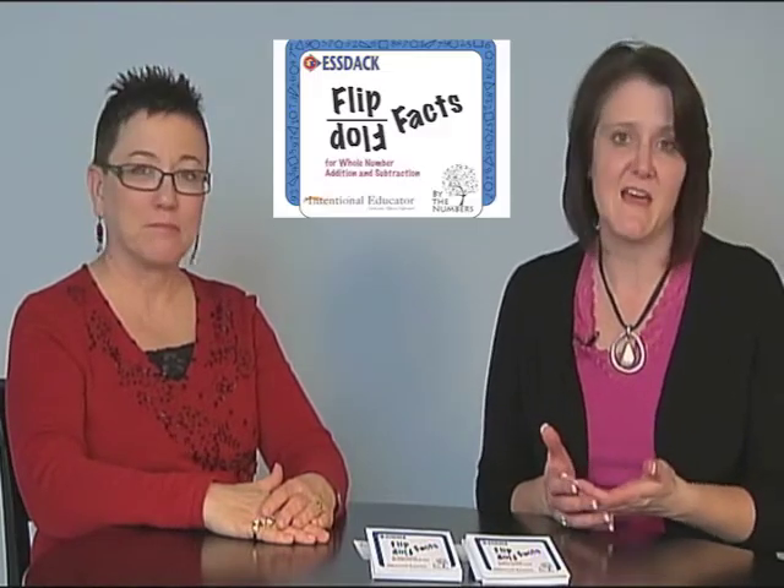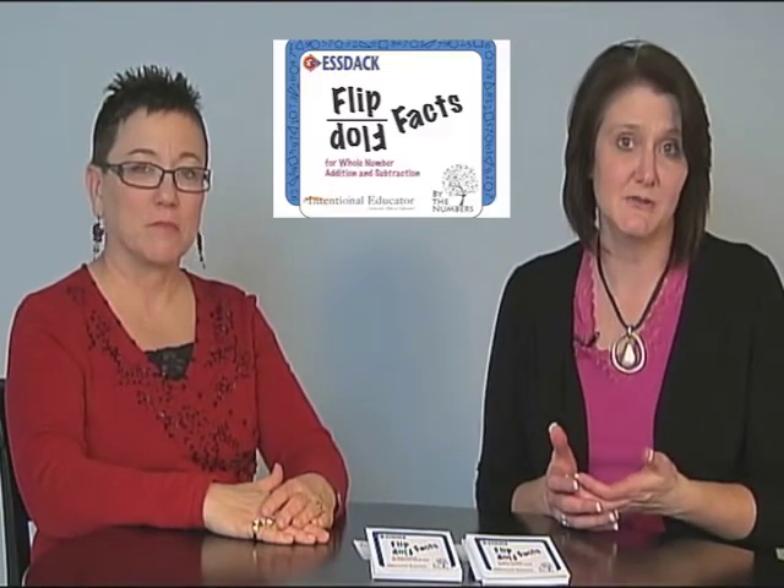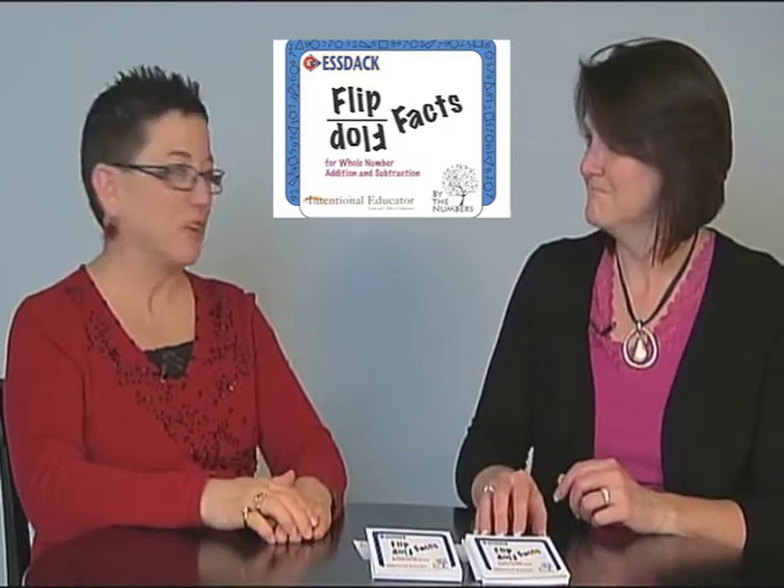Hi, I'm Tammy Fellers. And I'm Renee Smith. We're math consultants here at ESDAC in Hutchison, Kansas. Today we'd like to show you some small group activities that we've created that you could do with your students. We're going to show you flip-flop facts for whole number addition and subtraction, and multiplication and division.